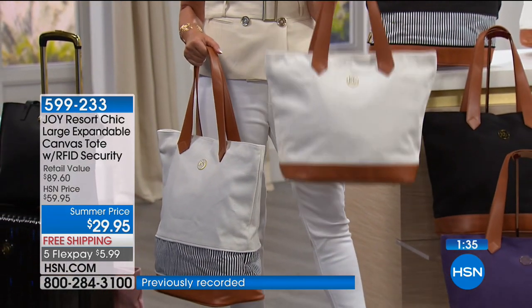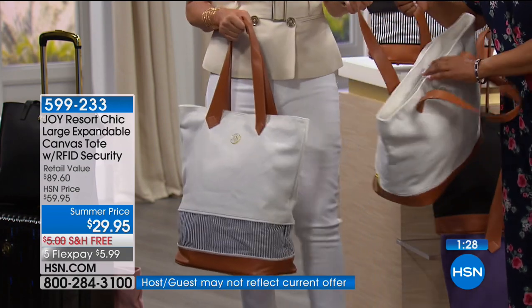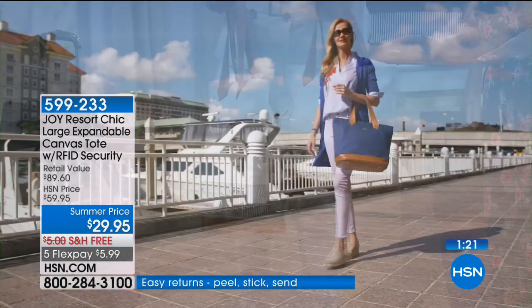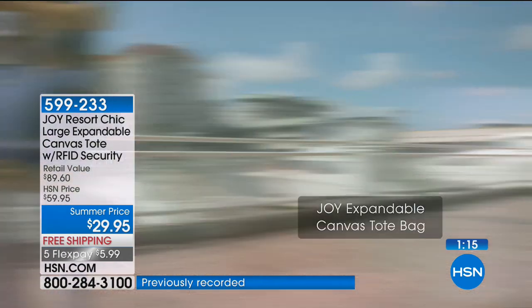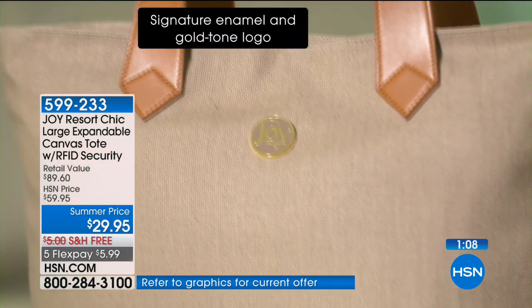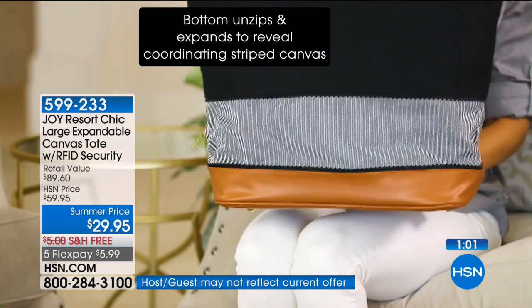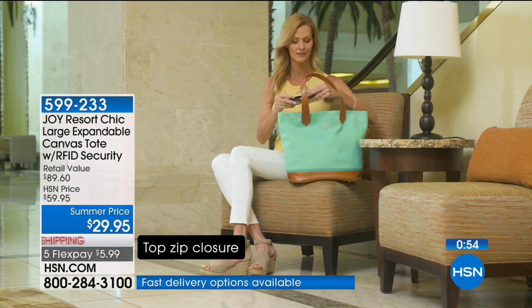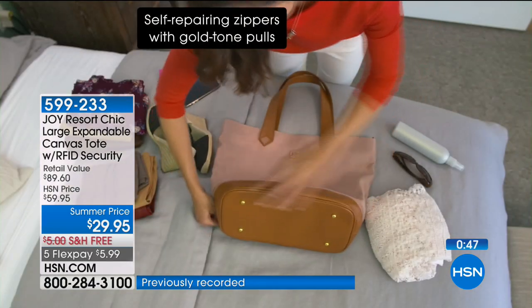The top has a zipper for protection and coverage. At $5.99, it is a showstopper. Look at how great it looks on the boardwalk, on summer trips, by the lake, by the beach, on a cruise. This is Joy's Summer Visit — values and pieces you won't see any other time of year. At $5.99, it's probably the most affordable flex pay of the day. Five flex pays gives you the royal treatment.